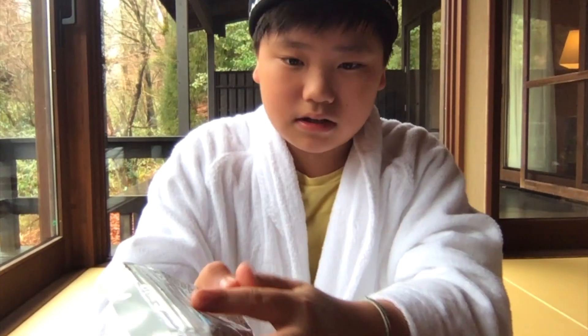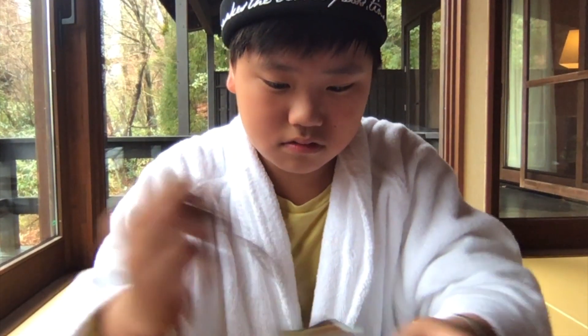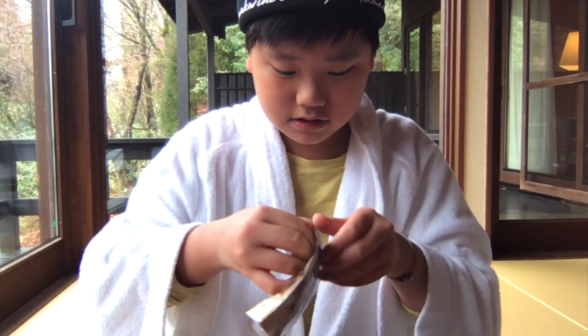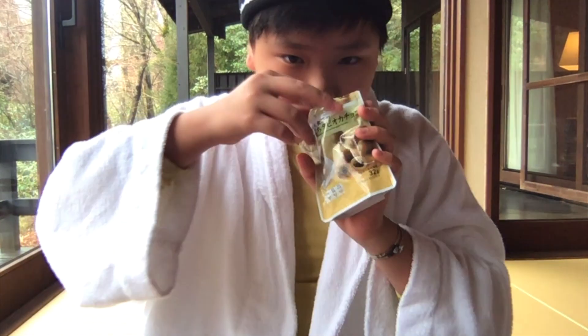Now the third one — this is from 7-Eleven. Let's see how it tastes. Oh, it smells good!